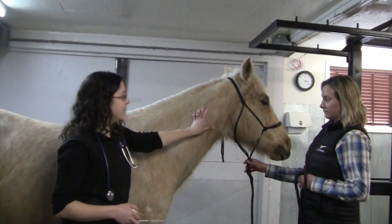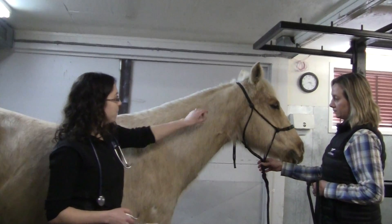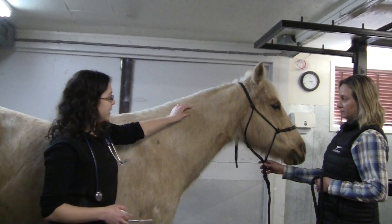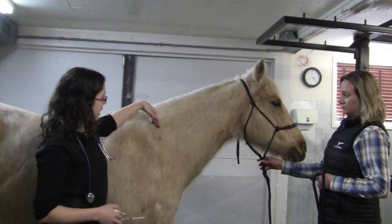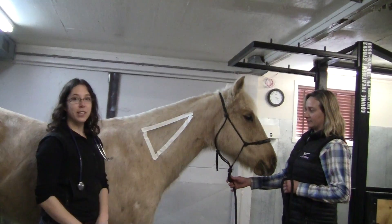The horse's spinal cord actually runs down the bottom of its neck, so we want to avoid that. The nuchal ligament that holds their head up runs along here, and the front of the shoulder is here. You end up with this triangle in which you're going to give your injection.